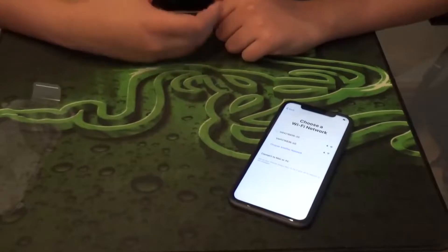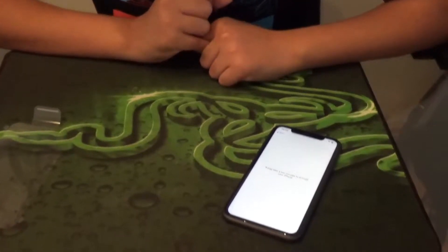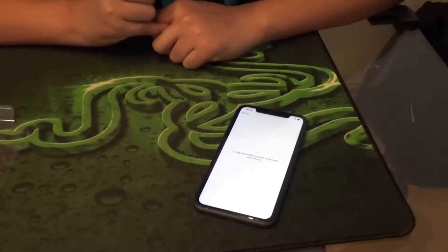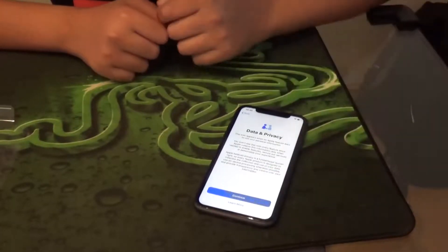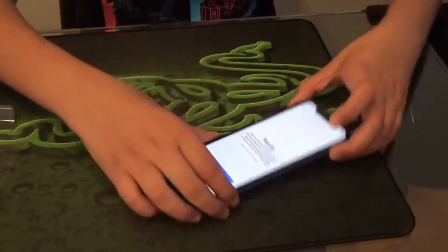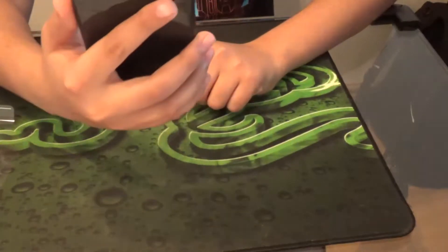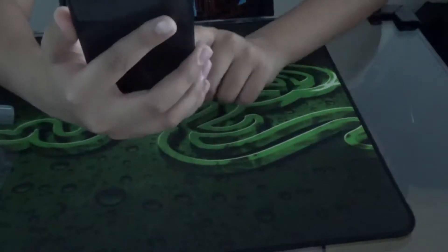As you can see, it's really fast starting up. It's got an A13 Bionic chip with the third-generation Neural Engine. It now runs 4K video recording at 24fps, 30fps, and 60fps. It also has a 12-megapixel camera and faster Face ID compared to last year's model. I'm just going to set up Face ID quickly.